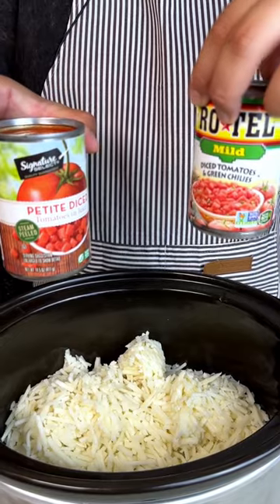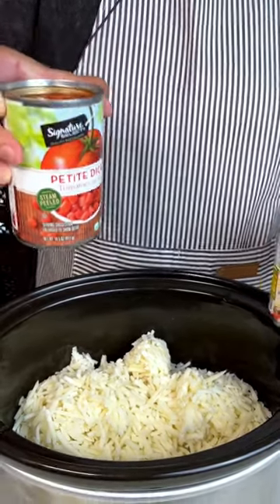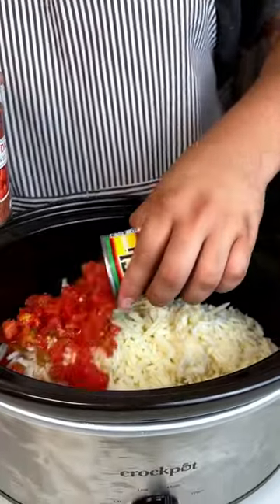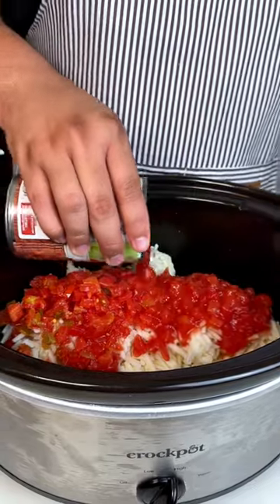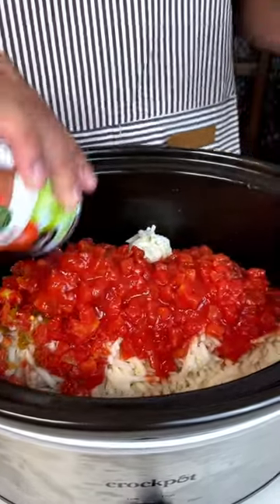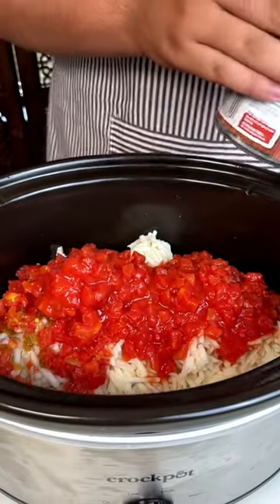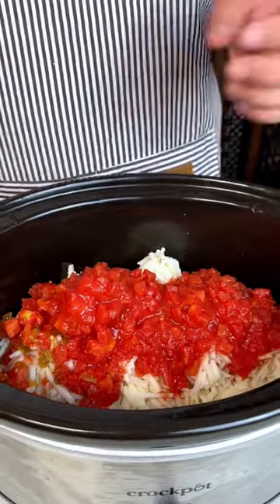I'm going to add a can of Rotel with some green chili and then a can of diced tomatoes. So let's go ahead and do the diced chili and then my tomatoes. This is going to be a quick and easy crock pot dish that you and your family will be able to enjoy on any day.